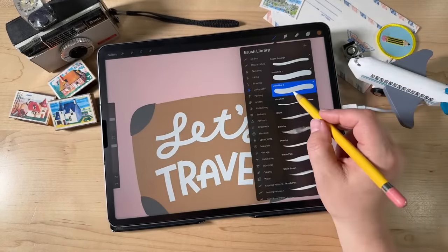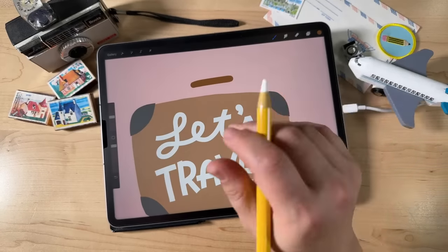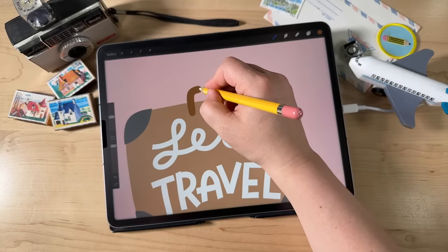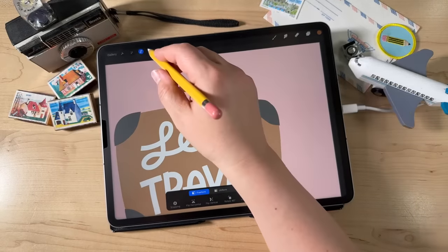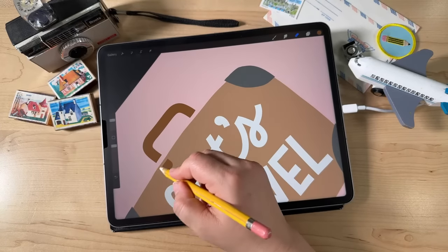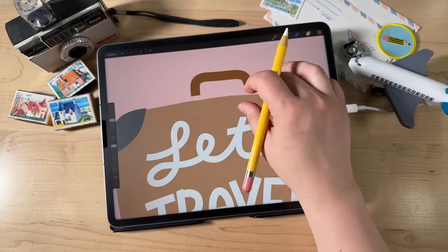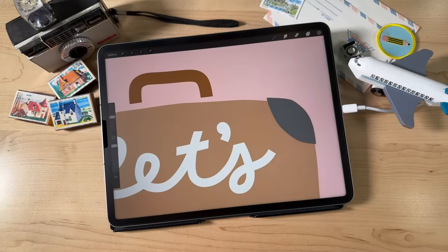I'm going to use the same Monoline brush for this, made a little bit bigger — at like 20%, however thick you want your handle to be. We're going to make the handle in the same way we did the letters: draw it bigger than I need it to be, then get my eraser tool and erase away what I don't need. So much easier than trying to draw it and fill it in. Now we're going to do some little metal connectors to connect the handle to the suitcase. I'm going to select the gray, and put these little things on a layer underneath the suitcase — tap the plus sign to create a new layer and move it below everything else.